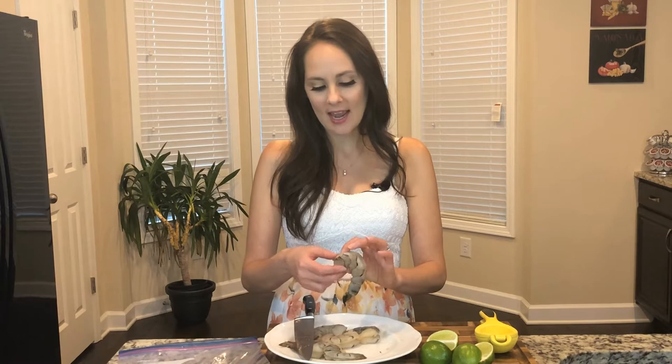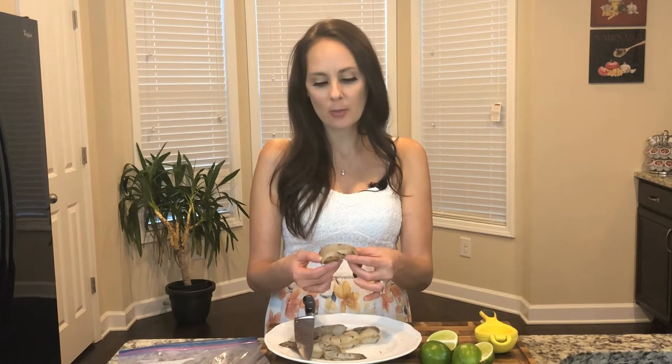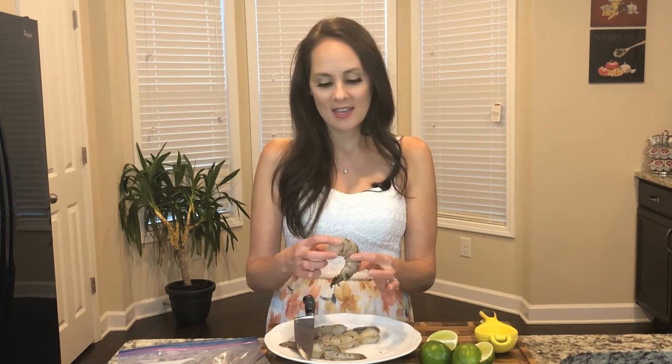To get started, I've already cleaned and deveined my shrimp. To devein the shrimp, you're going to take a knife and remove the part that looks almost like a vein at the top of the shrimp — or you could buy them deveined. The piece that you're pulling out is actually the digestive contents of the shrimp, so it's really good to remove them.